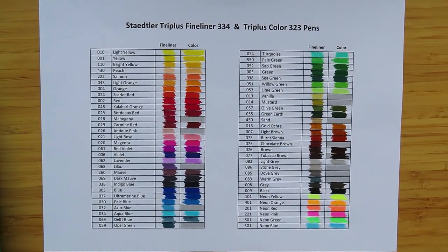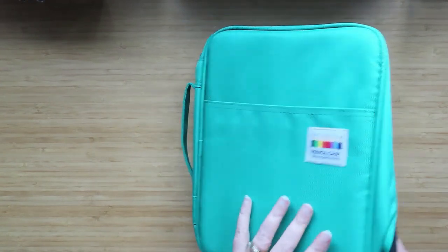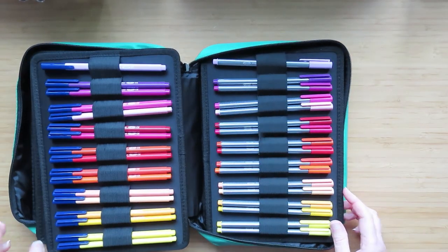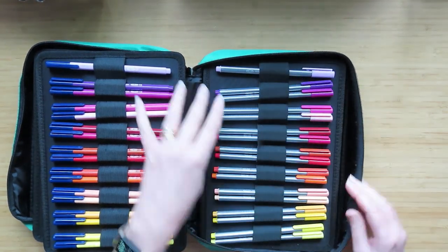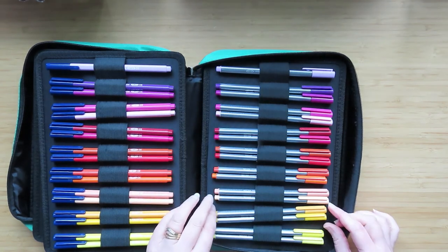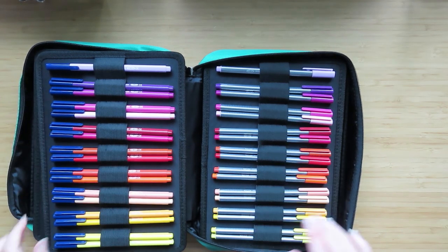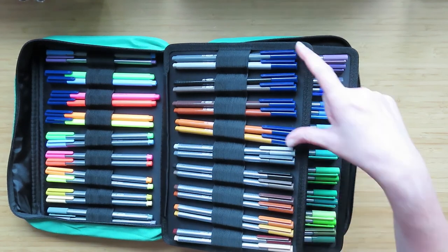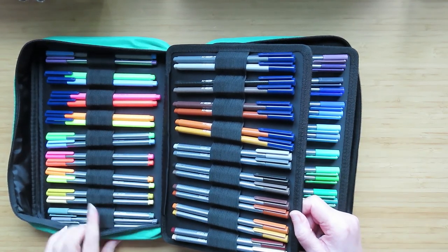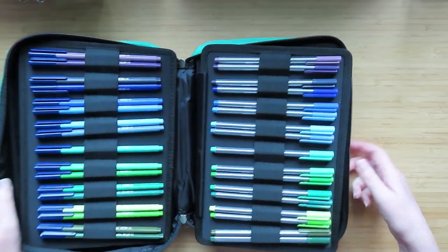The Triplus fineliners and the matching felt tip pens — they look lovely. Let me show you where I've stored them all. So this is what I've stored them in. At the back are my Stabilo fineliners — I don't like the back bits so I like to tuck things I don't use so much at the back. Then I've put the fineliner version here and then the felt tip version of the same colors, so they're parallel with each other. Then the browns, the fluorescents, and the odd fineliners that don't have matching colors. I put it up against the wall like this.